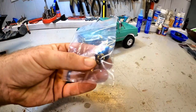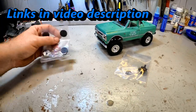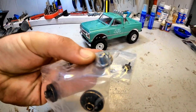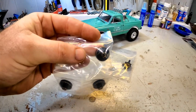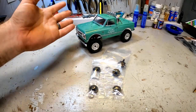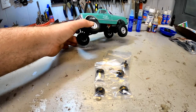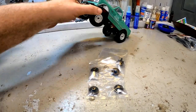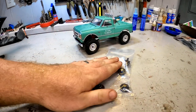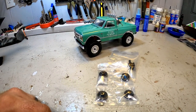So we have some hubs here, some brass hubs from Topcad, along with their hexes — their weighted hexes that are also plus five millimeters in width to widen out the stance a little bit, help it with rollover. Because the biggest issue we have with this truck is it is very tippy in all directions — it is always on its roof. We are hoping some of this weight down low gets us a little bit better performance.